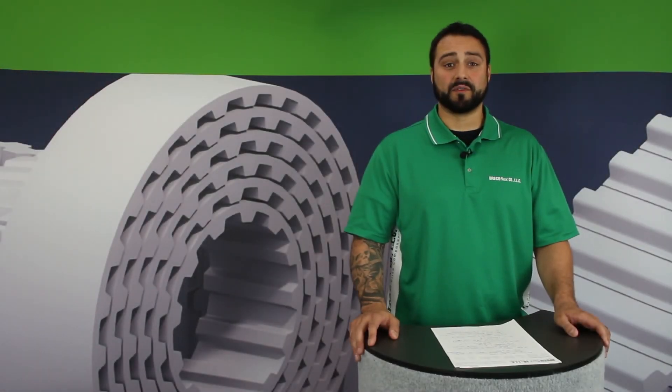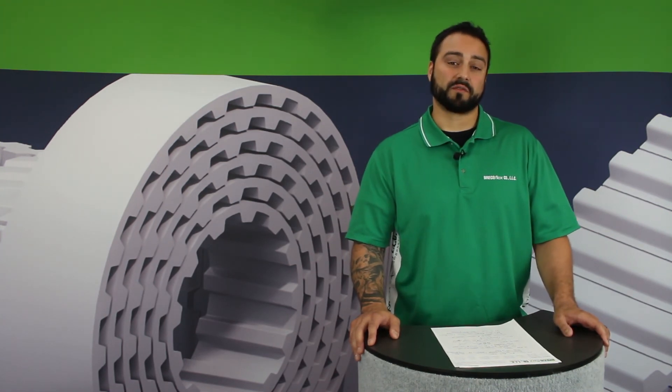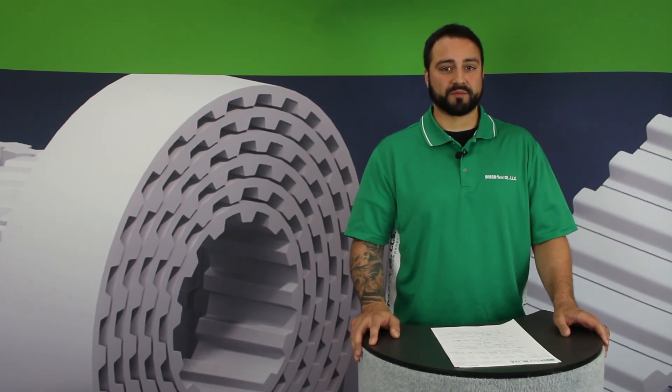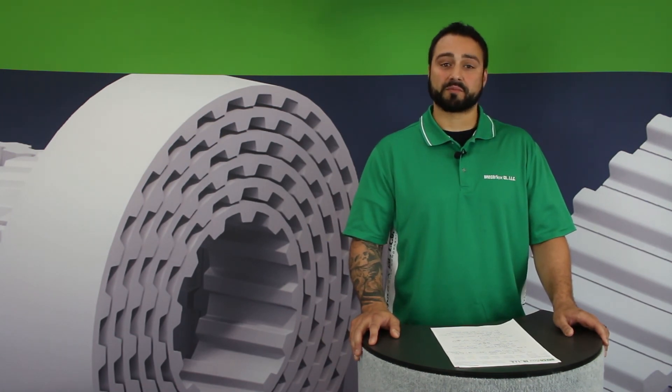I hope this video was helpful in answering your questions about the different types of tension members that BrecoFlex offers in their timing belts. For more technical information about our tension members, feel free to call the number at the end of this video. And for more informative and educational videos on BrecoFlex products, you can subscribe to our YouTube channel.